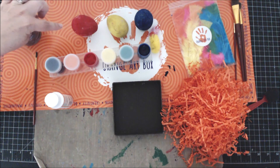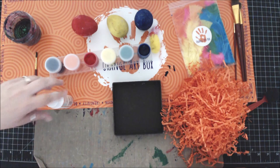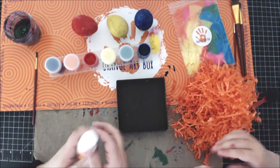So Katherine, you got done painting your eggs? Yes. And you did them in the primary colors, right? How fun. And you got your paint brushes all cleaned up? Good girl. The next thing she wants to do is take some of the shredded paper with the top of this box and she's going to turn it into a nest.